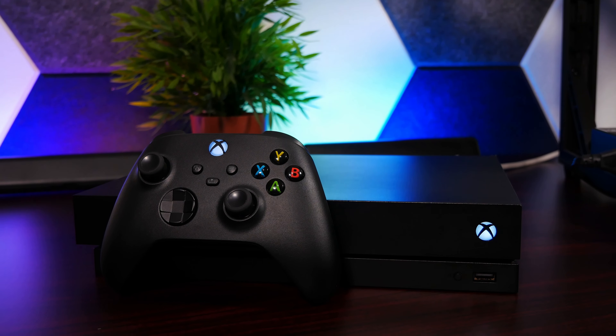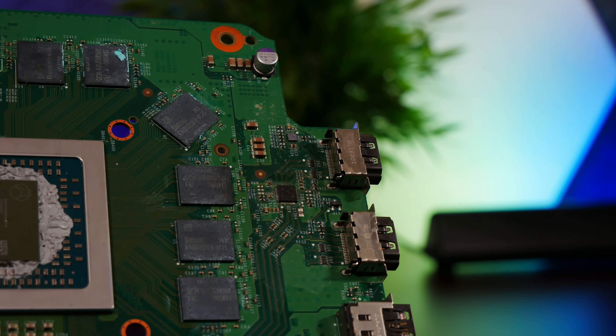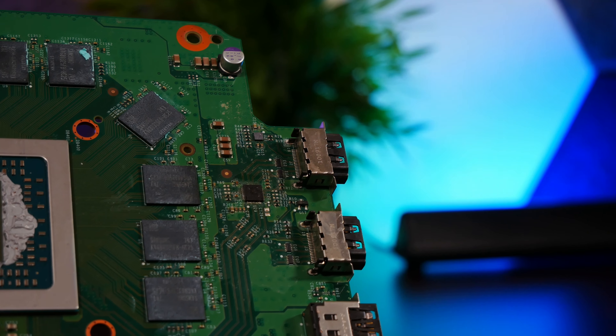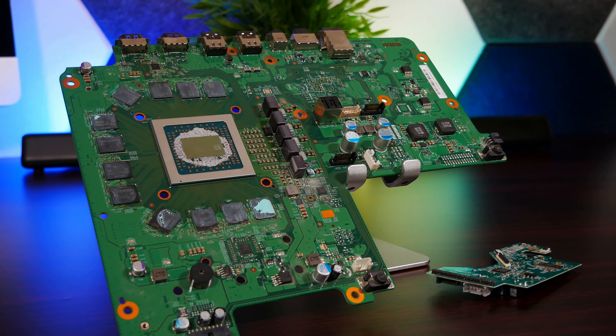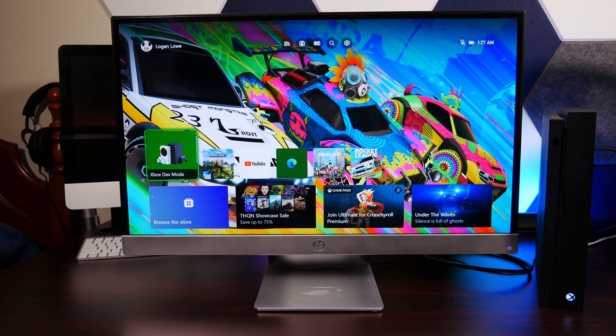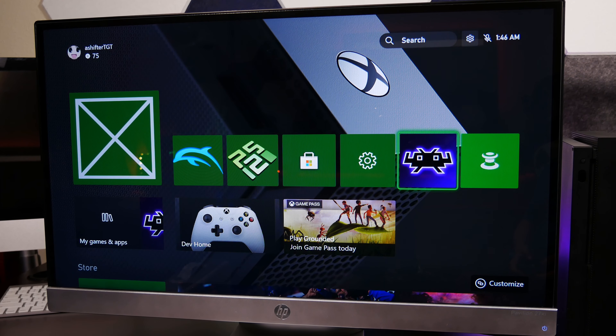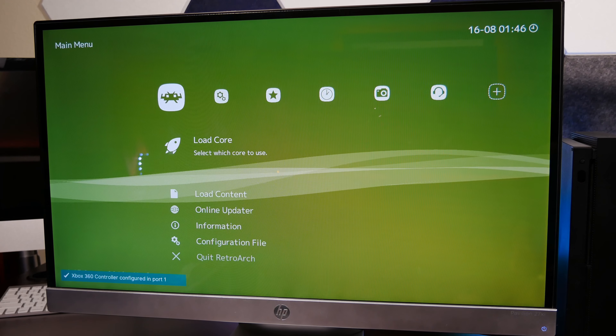I got this Xbox One X console off a family friend since it ended up having a dead HDMI circuit, but a quick motherboard swap and soldering in a new control board for the Blu-ray drive got everything up and running just fine. After that, I went through the process of activating dev mode on the Xbox, which just involved downloading an app, registering my Microsoft account as a developer account — which cost $19 — and then I could sideload pretty much any app over the network using their neat little web interface.